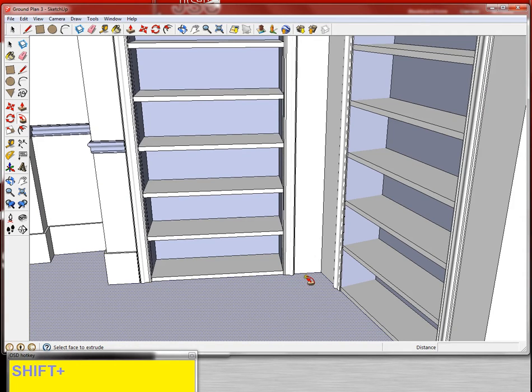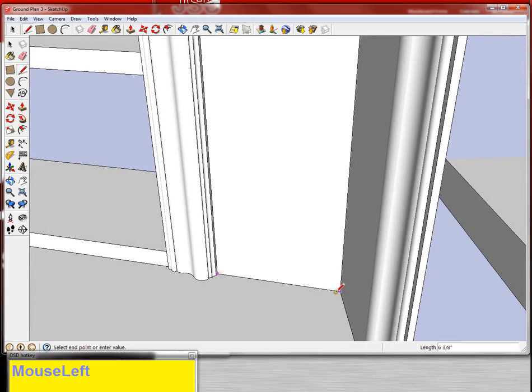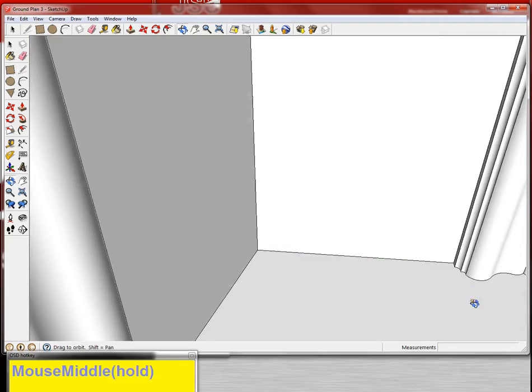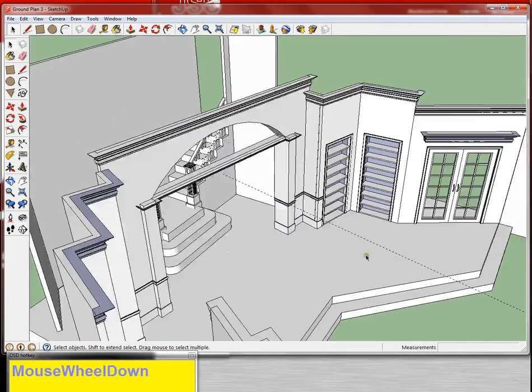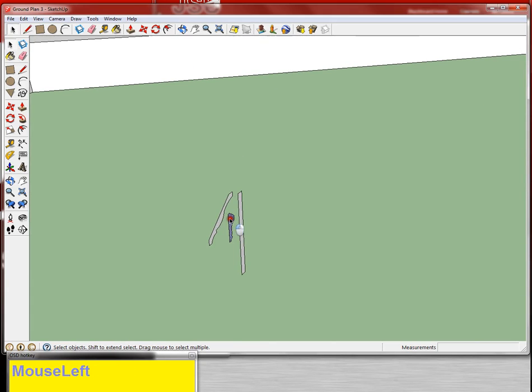I'm going to grab the line tool and make this little section in here — this one's a little bit tricky. Now I'm going to grab the chair rail first, because if I do the baseboard I'll cover up the line that I need for the chair rail.